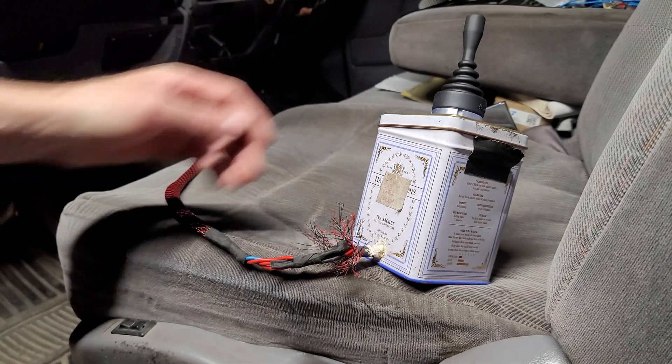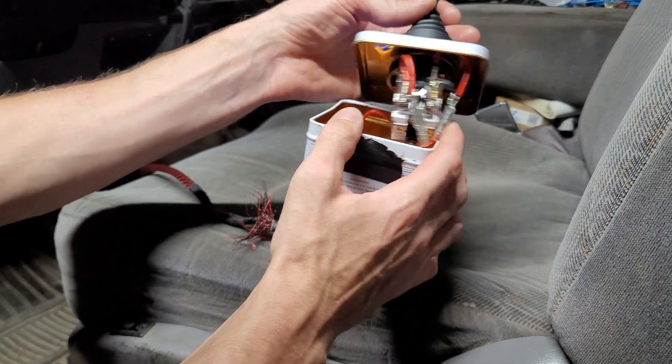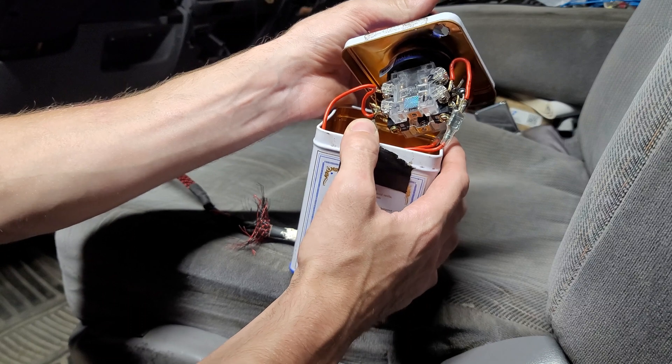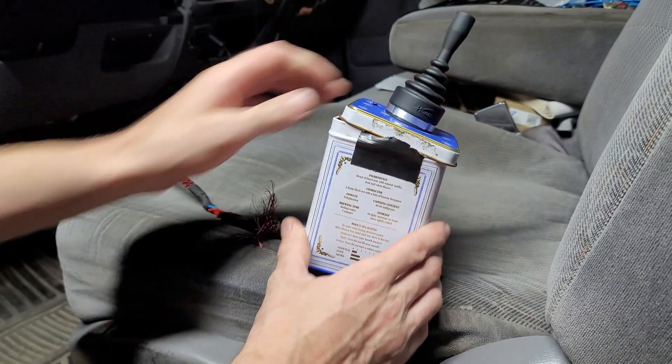All right folks, I hope you enjoyed the first installment of this 'Requiem for a Transmission' video series. Next we're going to be talking about my little shifter device and how it works. Hope to see you then.